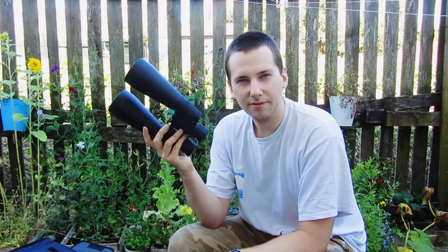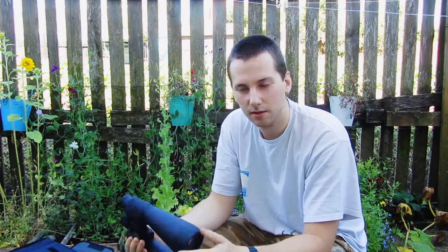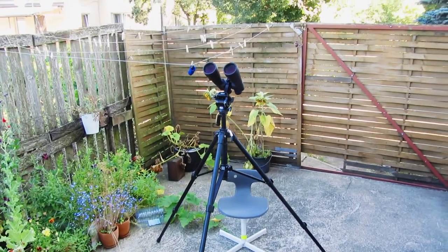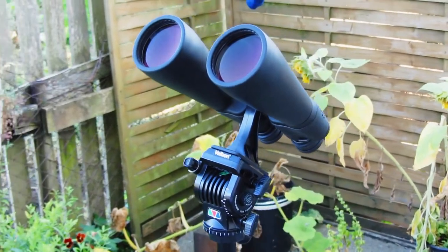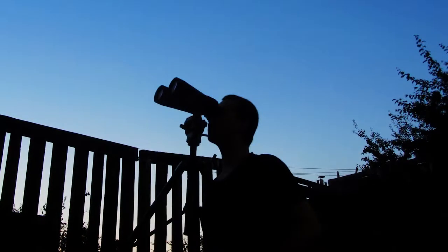They're not as heavy as I believed they would be. In fact, I still think it's quite possible to hand-hold them for some handheld visual astronomy, although I would strongly recommend using a tripod. I basically bought these binoculars to use on a tripod to get a steady view at 15x magnification, which is quite a lot especially when comparing to my previous 7x50 binoculars. Compared to those, these binoculars show more than one magnitude deeper into the dark sky.